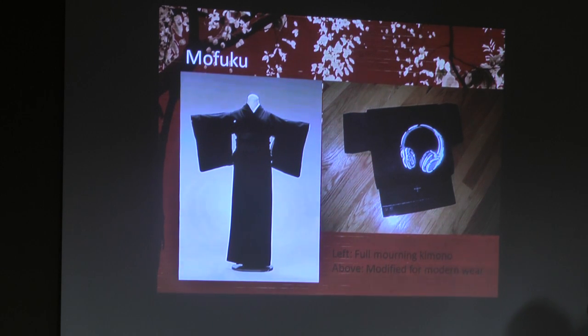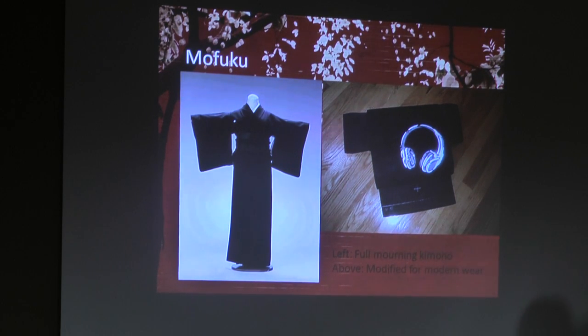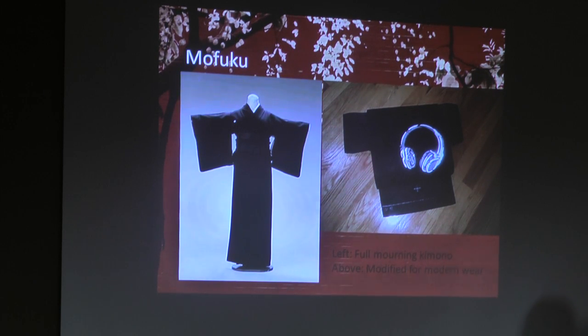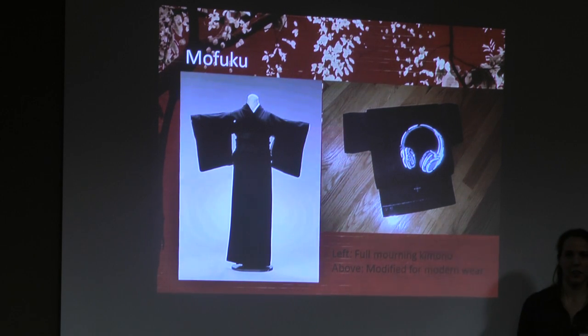When someone really close to you dies, you wear all black — even your obi is black with a black design. As you are gradually coming out of mourning in the next year, you start adding color. So you might start wearing a tomesode now — I'm wearing black — and then you'll start wearing colored obi. At the very end, the obi is the last thing to have color in it again. So it might be a black background with a little bit of color, and then eventually you're back to normal. But the obi is the last change — the obi is the big thing.